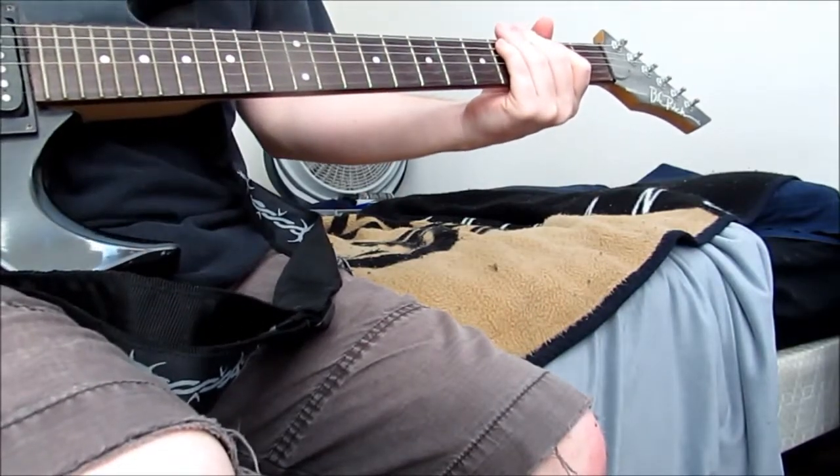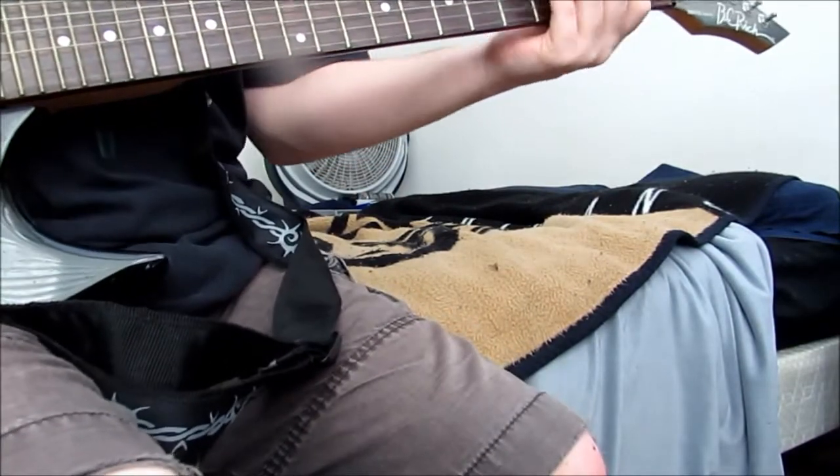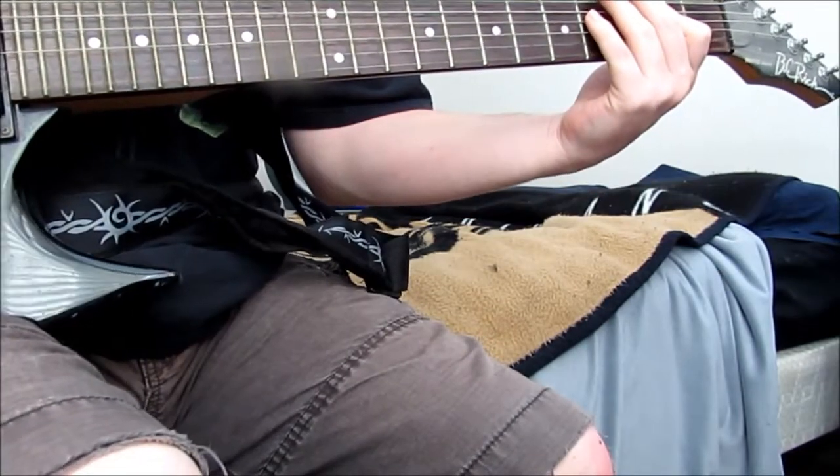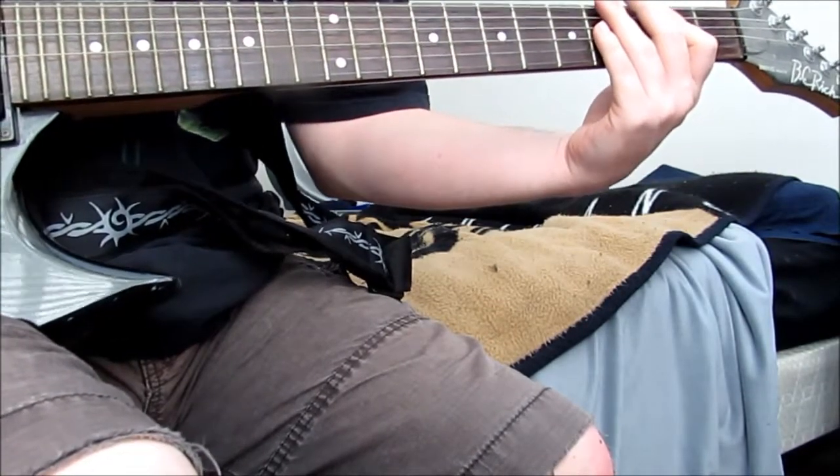Okay guys, what we're doing here today is a little riff for the beginners who want to do a little bit of power chords. Chugging on the open E power chord.